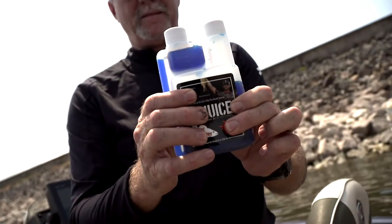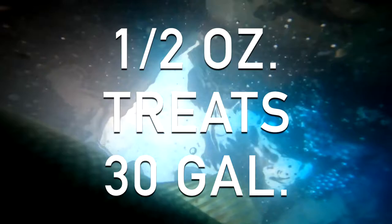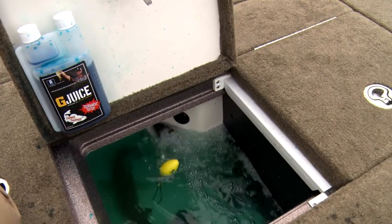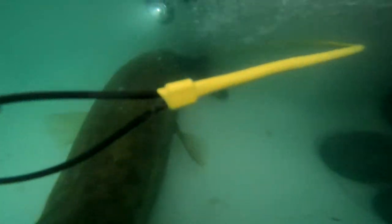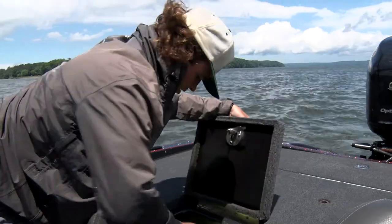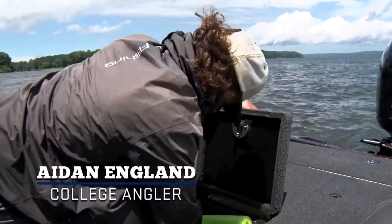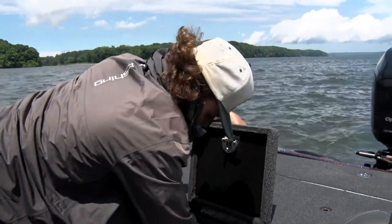A half an ounce basically provides 30 gallons of coverage into your live well. It's going to do so many things — it's going to eliminate a lot of the bad things that are in the water at different times, help protect those fish and revitalize them. Pretty much, it just helps to calm them down and keep them alright.